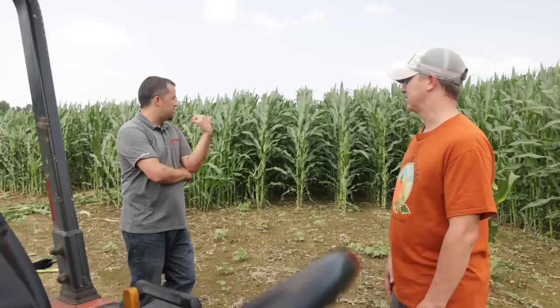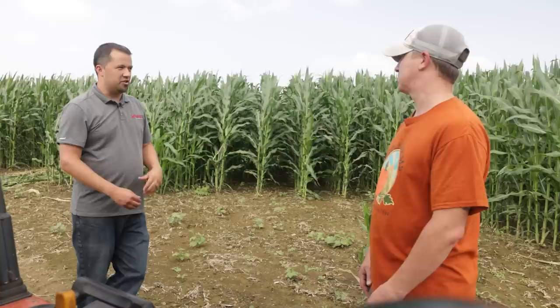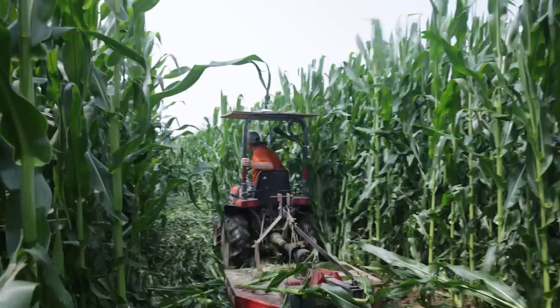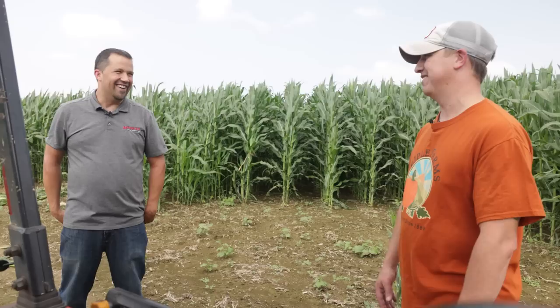Is the variety of corn driven by the maze at all? No — this is just field corn, whatever makes sense for the field. And what will happen to the corn after the maze is over? It will get harvested just like normal field corn. You know from the monitor how many acres you've taken out of the field and can calculate that back into your yield. This gets treated no different than any other field corn — the only thing is we're just cutting an area out of it.